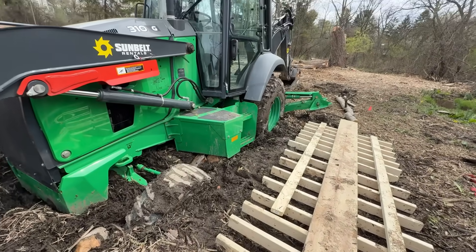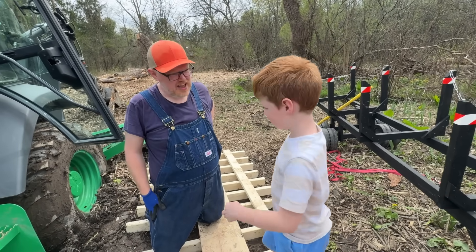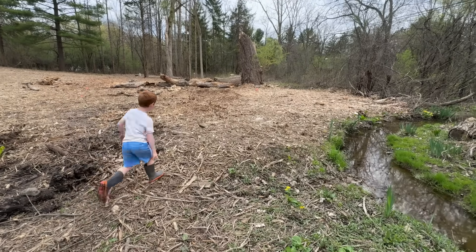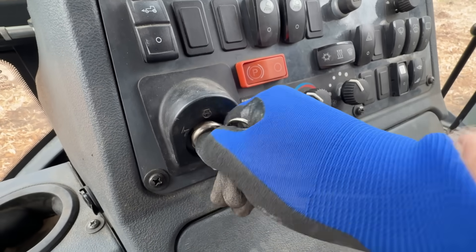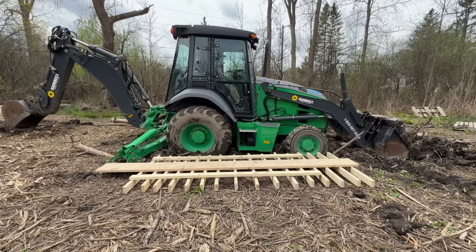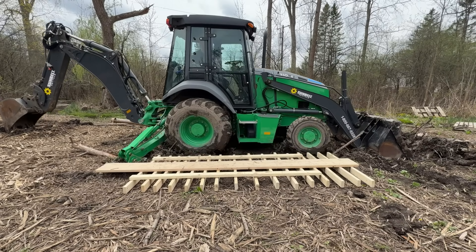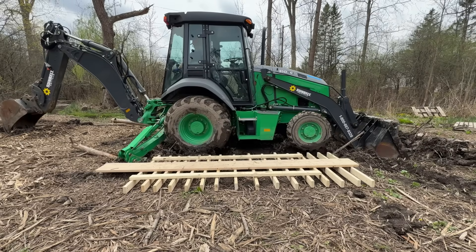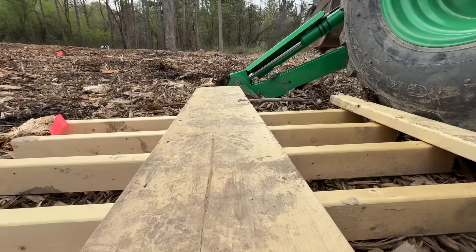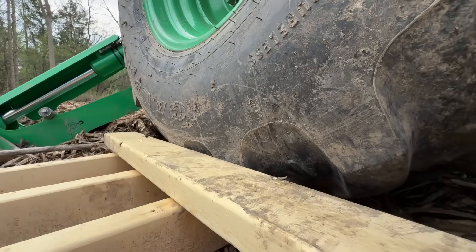Do you think this is going to work? Can you go stand on the porch of the house while I do this? I need you really far away. He's off to a safe vantage point while Dad starts the backhoe and lifts it into the air. Look how strong the backhoe is — it can lift itself right up with its stabilizers and scoop. But oh no, the raft is too thick.